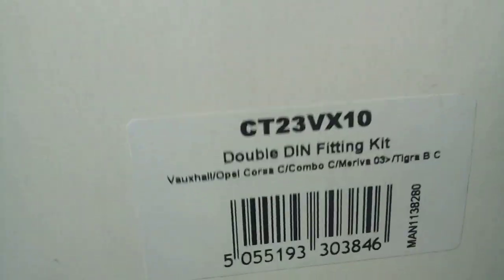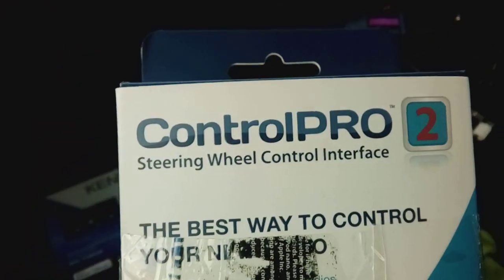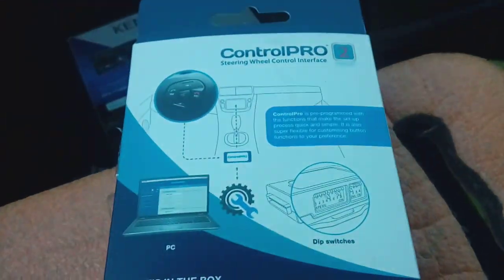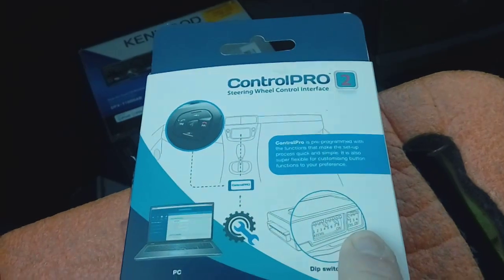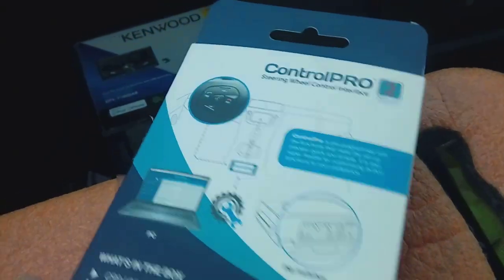These fitting kits are available on Amazon and eBay, normally in the region of 50 to 60 pounds. You're also going to need a steering control adapter — another one from the same company, part number CP2VX52, which works across a multitude of vehicles. There are little dip switches on a box inside that you pop up and down to set it to your correct vehicle. It will work straight off on a Mariva, so they're already preset. On the right-hand side there are four dip switches which you configure depending on which radio brand you're fitting — Sony, Kenwood, etc.